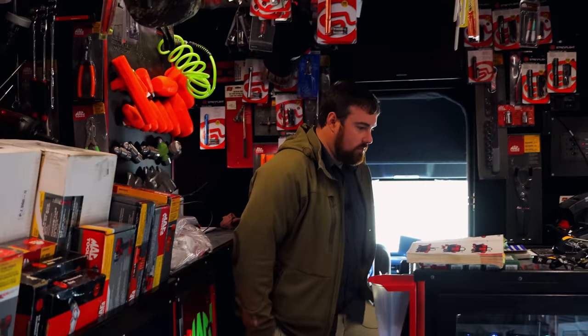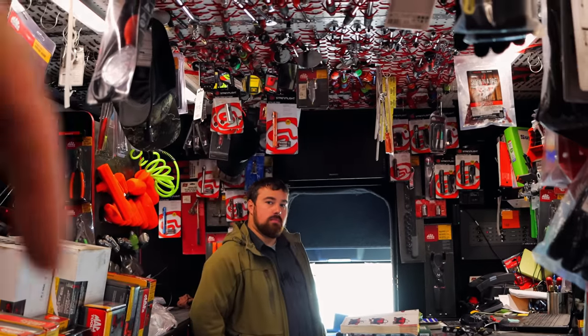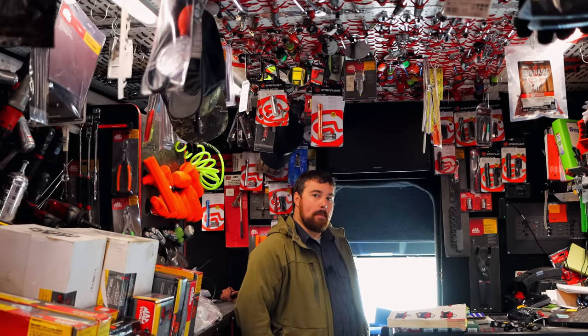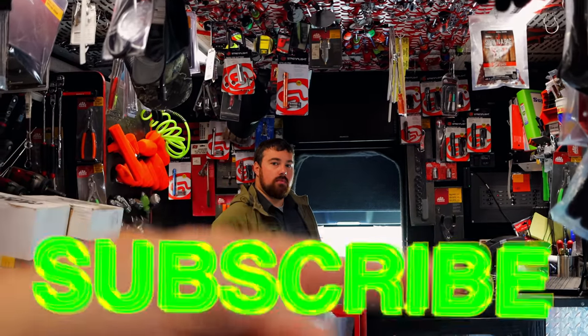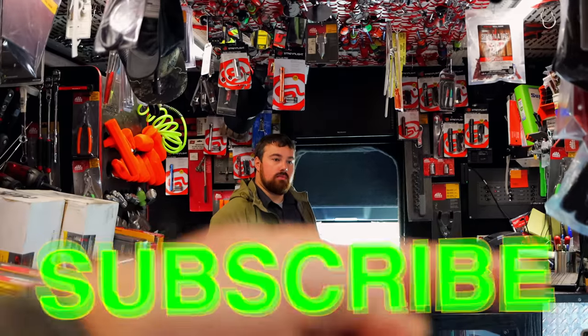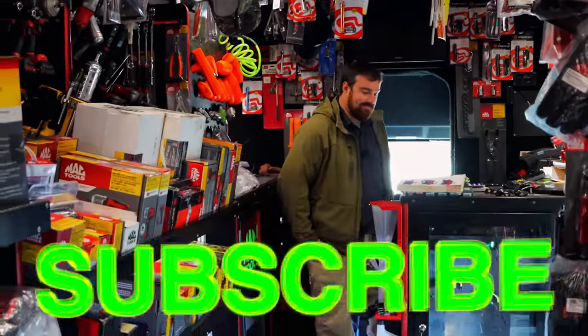All right guys, like always, thank you all for watching this week. Check over here for merchandise. Cool tools and discount codes are down here in the description. If you liked the video, hit the thumbs up. And if you're not subscribed, take your finger and click that button — you just press it and you're subscribed. You guys have a great week and we will catch y'all next time. See ya.